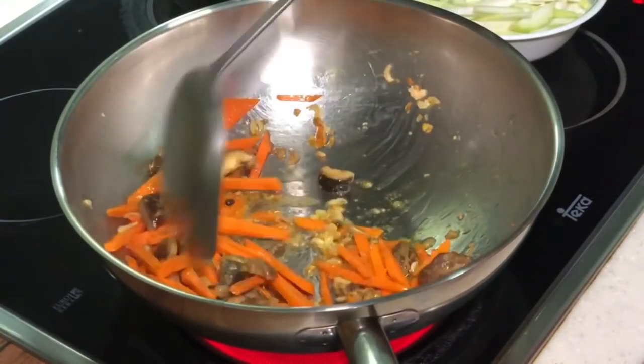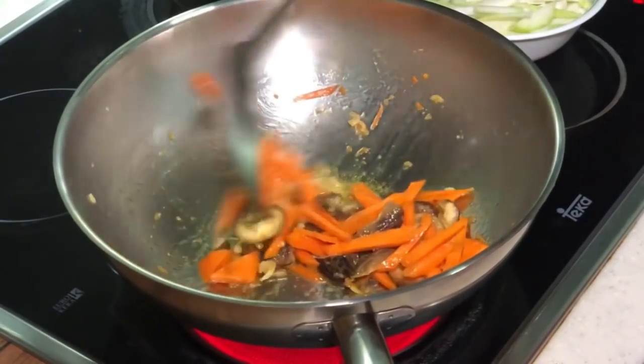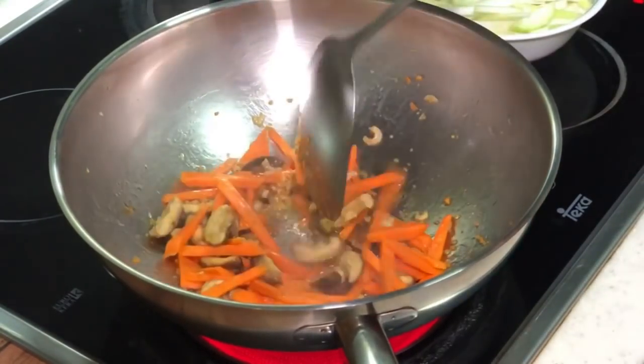Very fragrant right now because you have the dried prawn. The dried prawn as well as my garlic oil is very very fragrant. You can put some ginger if you like — I didn't, but it's okay.